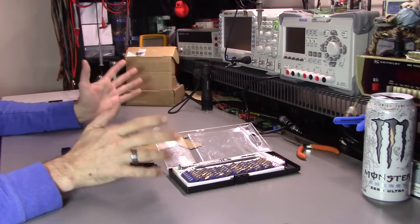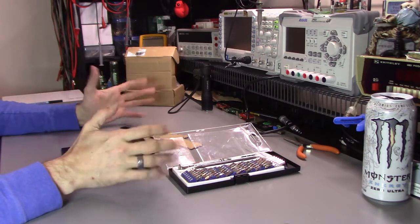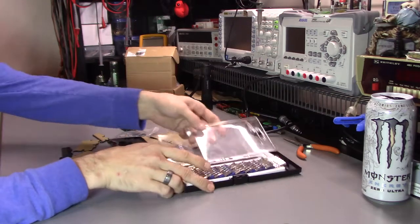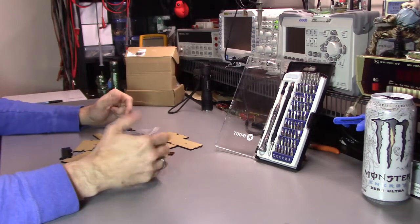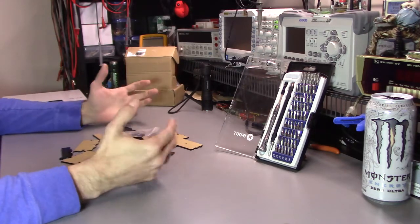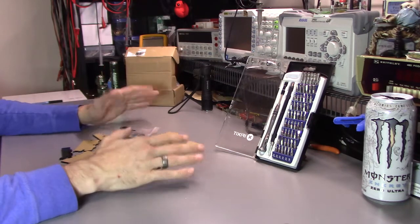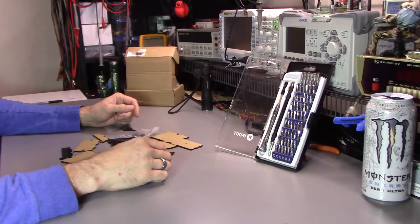iFixit reached out to me a while ago, right before I was packing up the lab — before it was actually being torn down. They said they noticed I was using their old bit and screwdriver set and they'd like to send me a new one. They didn't say anything about having to do a review or any stipulations. They just said, can we send you the new kit, tell us what you think, use it in your videos.